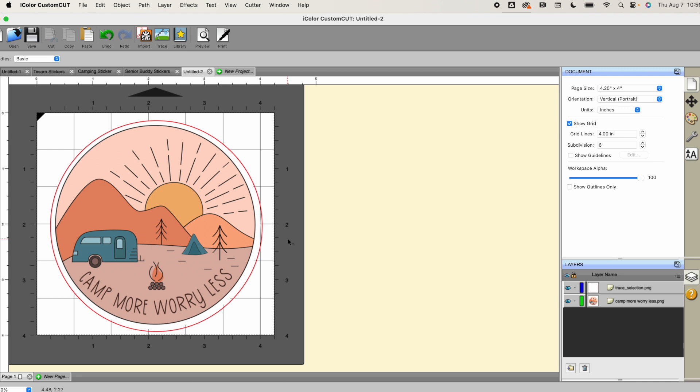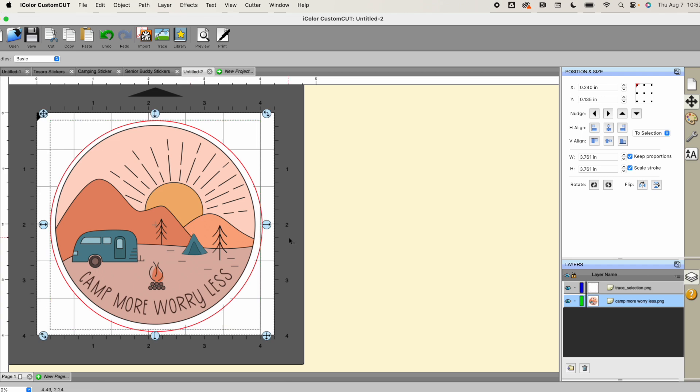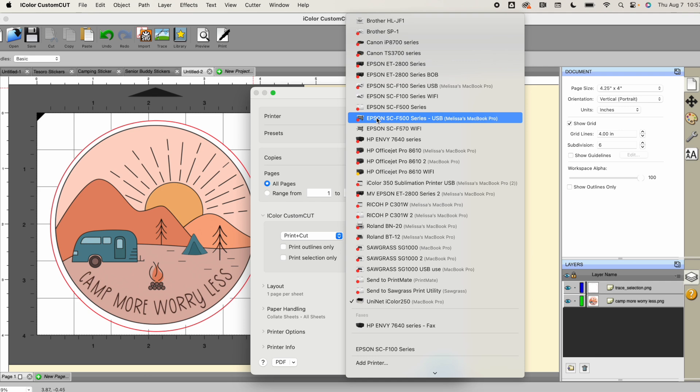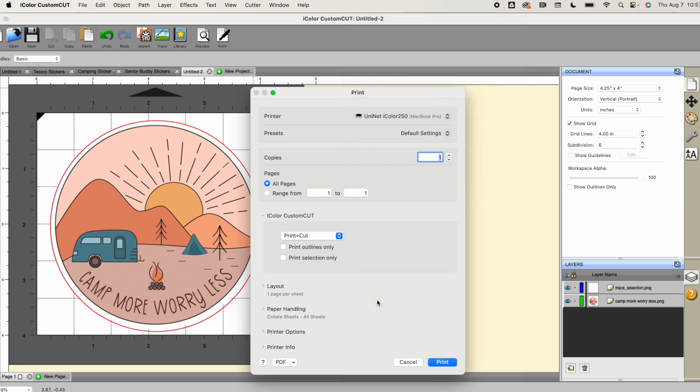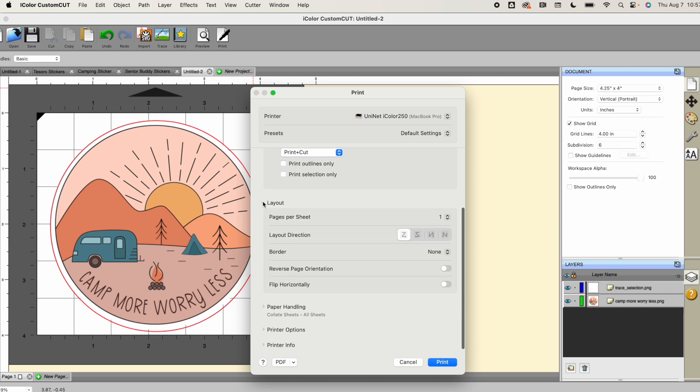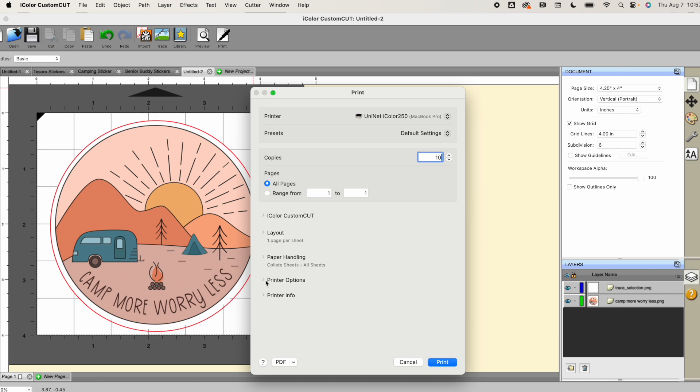To make this a roll of stickers, I need to go into Print. I have my whole list of printers here, so I need to pick the iColor 250. This is where you set up the print. I want 10 of these, so I'm going to change the number of copies to 10. I need to make sure I am on Print and Cut, because I want it to not only print the sticker but also contour-cut the sticker.